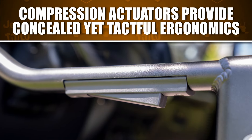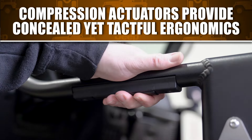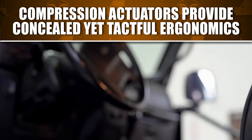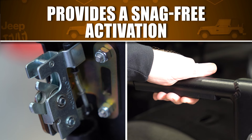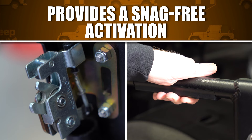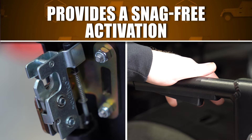Metal Cloak tube doors feature compression actuators that tuck into the milled slot on the underside of the door for a concealed yet tactful ergonomics. This ideal placement provides a snag-free positive activation for the remote rotary door latch and accentuates the custom styling of your rig.